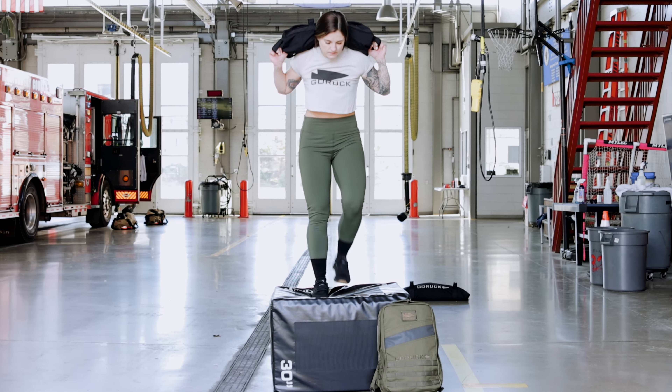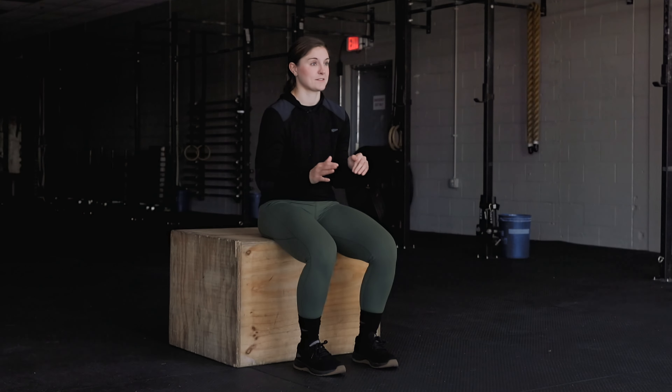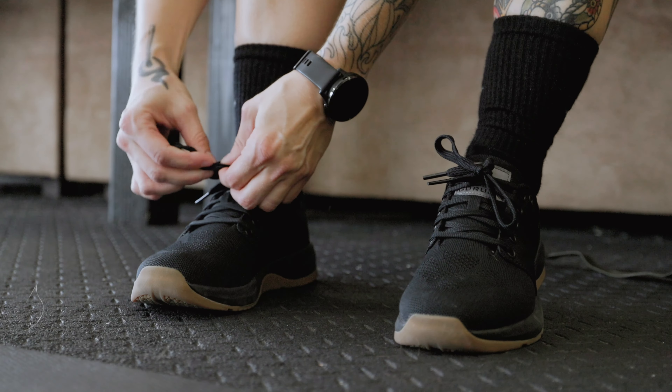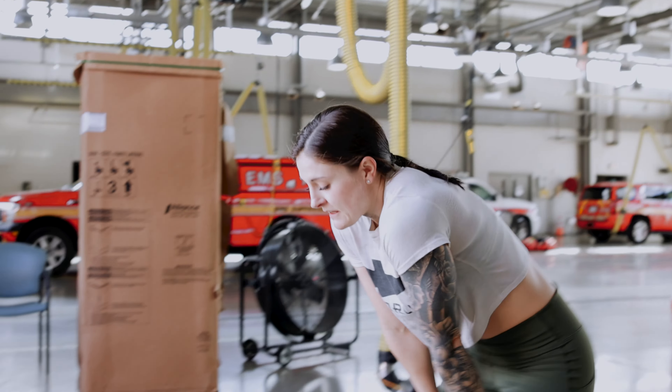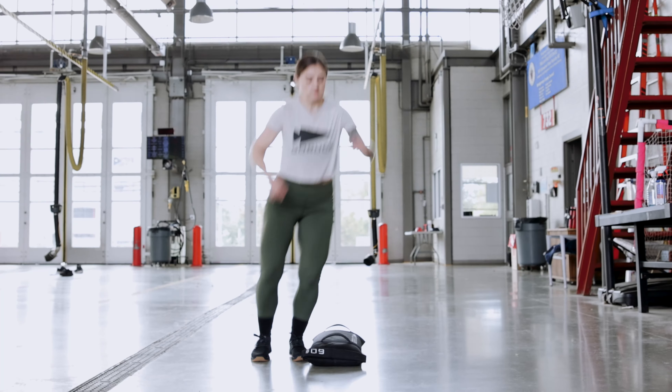First time I ever wore the Ballistic Trainers was for Chad 1000X, which is a CrossFit workout that incorporates doing 1,000 box step-ups with a rucksack on. So I took the Ballistic Trainers fresh out of the box, laces not even laced up, right before this workout. My initial thought process was like, I've been through this before with new shoes and my heels are going to get chewed up, the sides of my feet are going to hurt — I have to break in this shoe. But there was none of that.